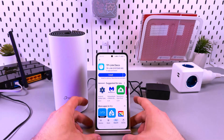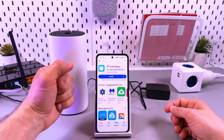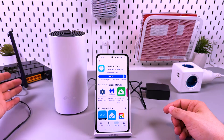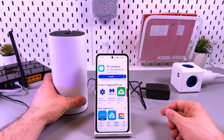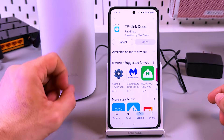The only way to set up the Deco mesh system is by using the TP-Link application on your smartphone. Unlike a router or extender, you can't use your web browser, and you can't use WPS connection. This is a different system. So let's install the TP-Link Deco application.